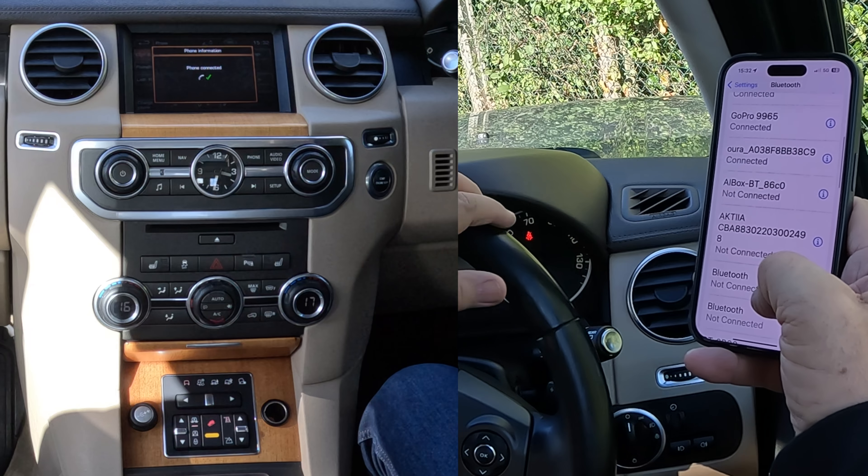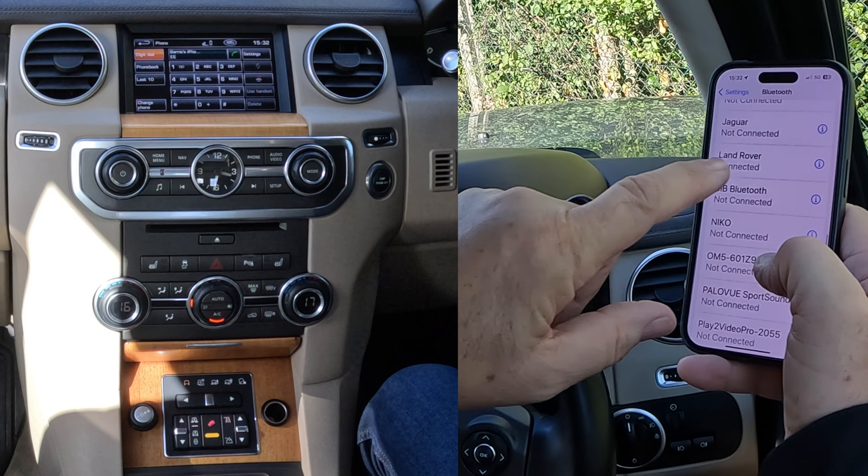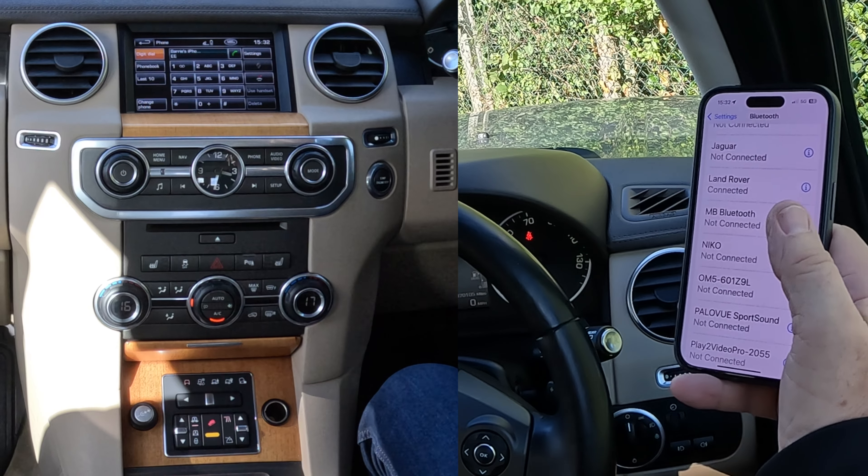A phone connected. Far too many things connected. Land Rover connected. That's it. That's how you do it. Thank you.